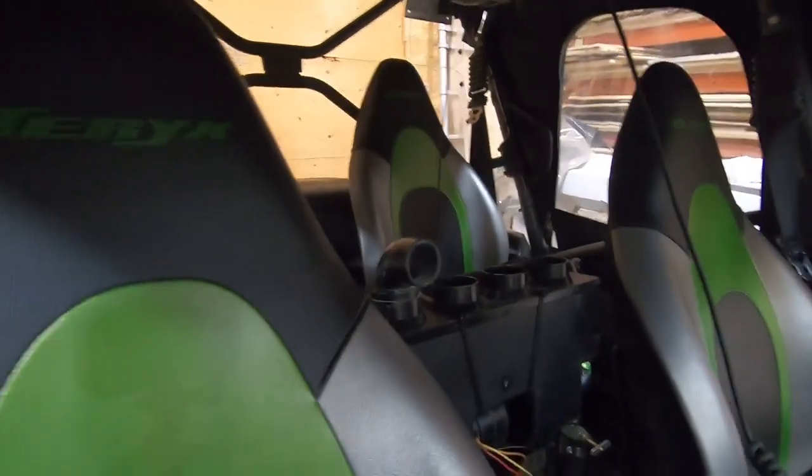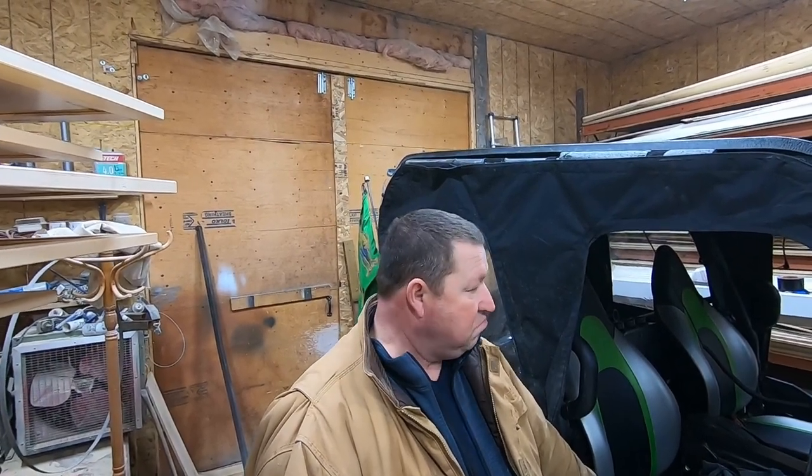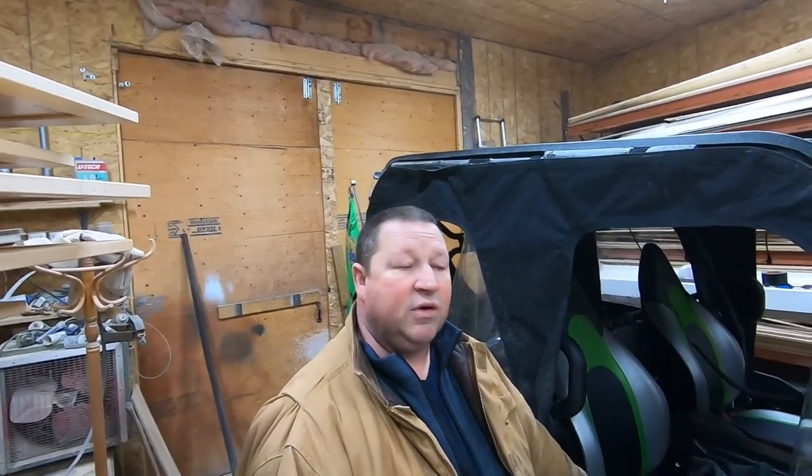That's where we're at. We're going out this weekend to do some groomed winter trails — it'll be the first time on groomed winter trails this winter. We'll play it by ear and I'll let you know how we make out. I'll do some videos this weekend and give a review of how it all works. Have a great day — we'll see you in the next clip.